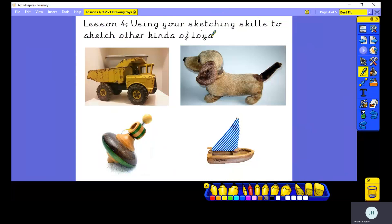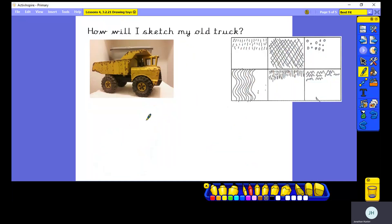In school we've had a delivery of old toys from the town museum — a box full of old toys. We've got old metal trucks and cars, old teddy bears and cuddly toys like this dog, and old wooden toys like this boat and this wooden spinning top. We're going to be sketching those in school today. What I'd like you to do is have a look around your house and perhaps find an old toy that you could sketch. Maybe have a chat with mum or dad and see if they've got any toys from when they were children that you could borrow and sketch. We'll use our sketching skills to help bring our pictures to life.